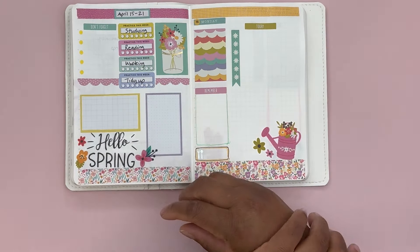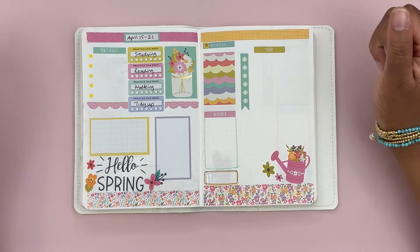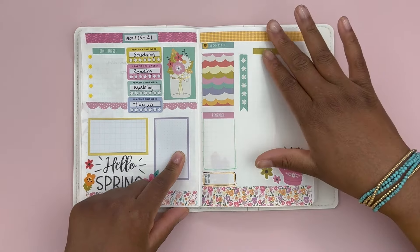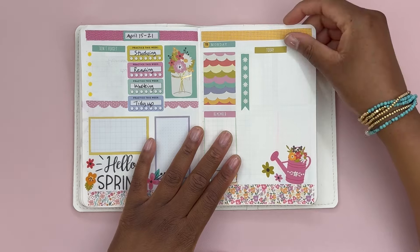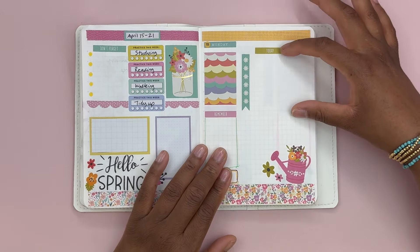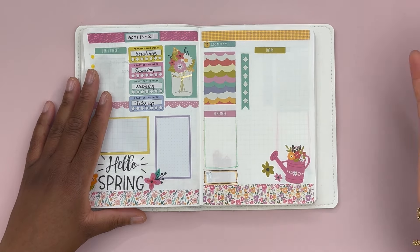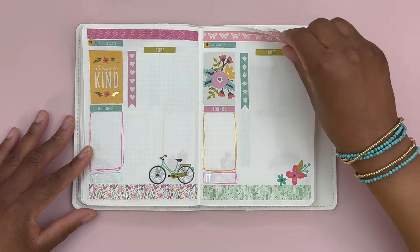Let's do a flip through of what we have done. This is how I've decorated my Stalogy for the week of April 15th through the 21st. We have a weekly dashboard with a checklist for this week, habit trackers, a notes area for this week, and a notes area for next week. Then we have a day per page — a decorative box, a notes area for today, a place to track meals, a checklist for priority items, and a little space for journaling or extending the to-do list. So that's Monday, Tuesday, Wednesday, Thursday, Friday, Saturday, Sunday.